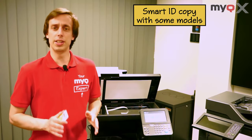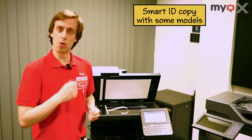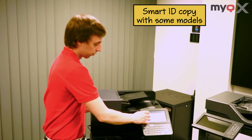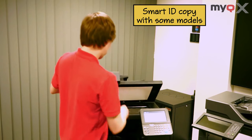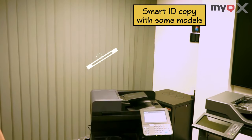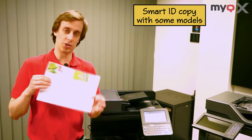With certain models, an ID card copy template exists where you can place your card twice — once on each side — and MyQ will automatically have it presented on the same page.